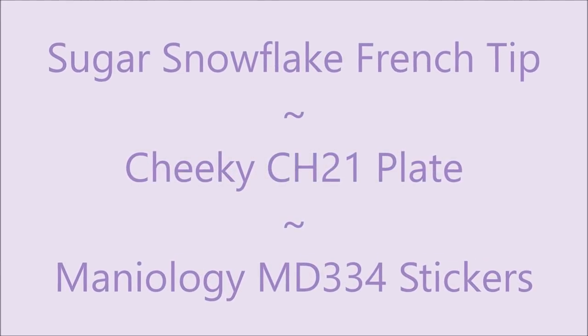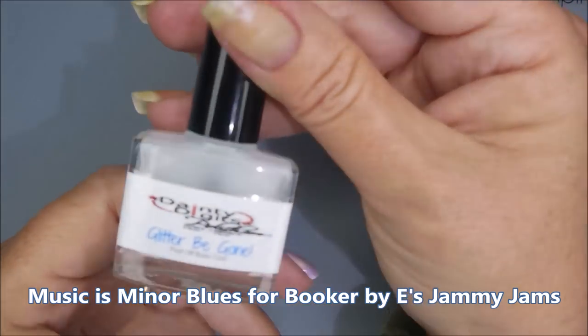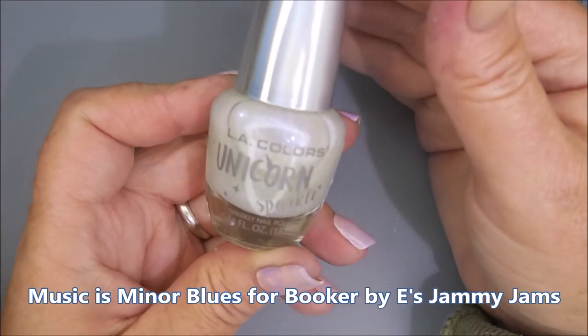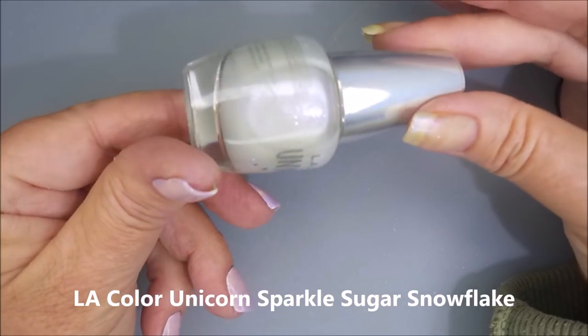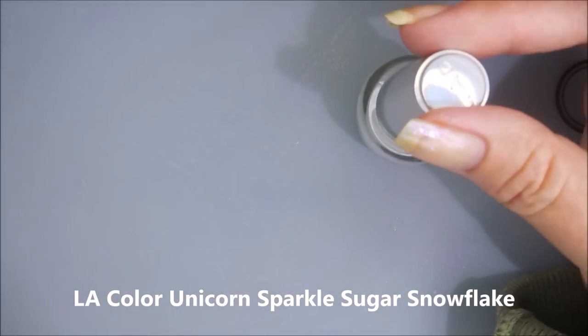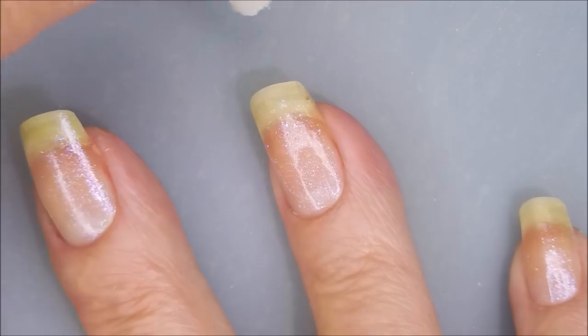Hello, my friend, and welcome to my channel! Today I've got Sugar Snowflake French tips and I'll be playing with stickers and stamping again. I started off with Danni Digits Glitter Be Gone peel-off base, and this is LA Colors Unicorn in the shade called Sugar Snowflake.